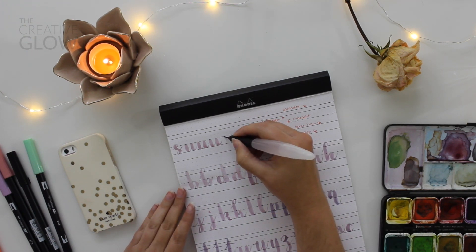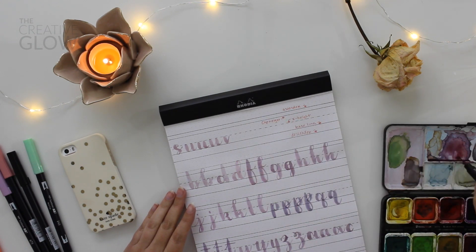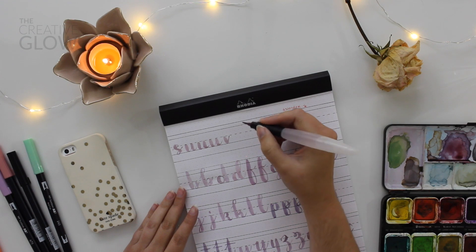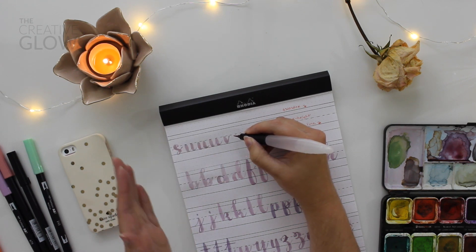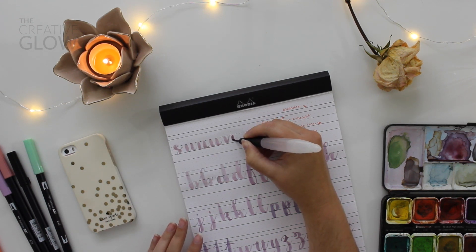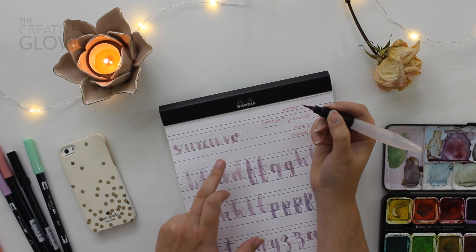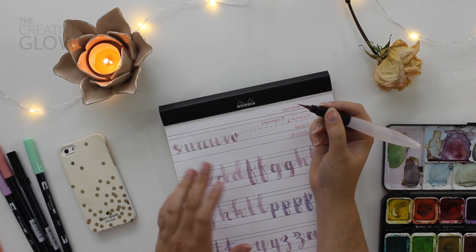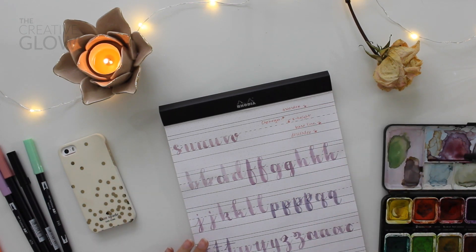V's you can do two ways as well. You can do a very simple V with a thick down stroke and a thin up stroke. But you can also do a thick down stroke and curve towards the left, back up into a straight up stroke, and then a little loop, thick and thin. That's a much more modern V, and I tend to like it a little bit more because it just adds something to a very simple letter.